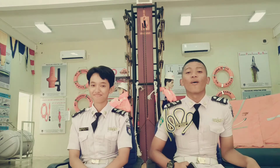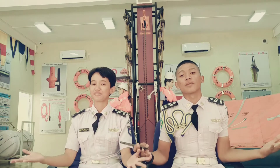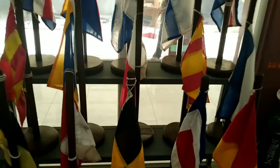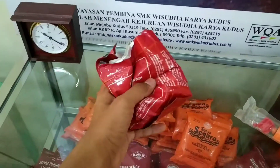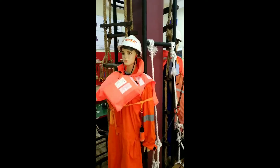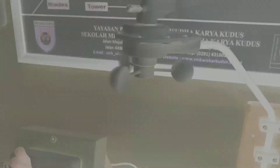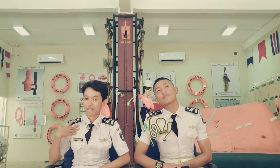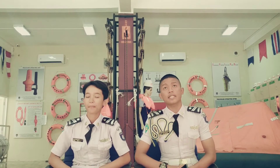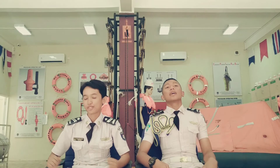Hello everyone. Welcome to SMK Siogara Kudus. This is Stephanie. Introduce us. I'm Vicky. I'm Karnia. Here, we will present one of the steps in the beast on the boat. Namely, breathing apparatus.